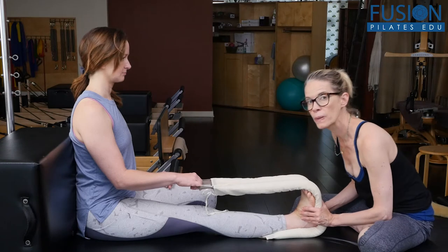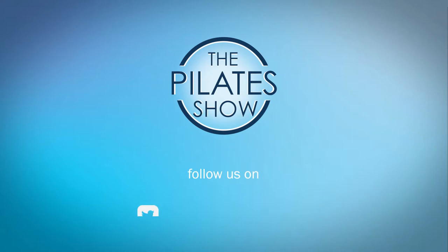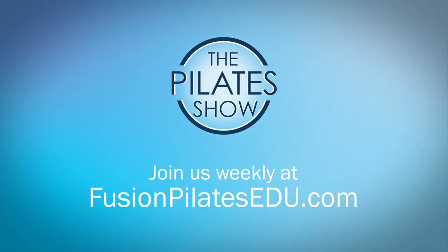And you'll see more how to do that on the next video. That's it for today. If you have a different take on today's subject or if there's anything you'd like to see covered in an upcoming episode, we'd love to hear from you. Comment below, on Facebook, Twitter, or in the forum at FusionPilatesEDU.com. See you next time and never stop learning.